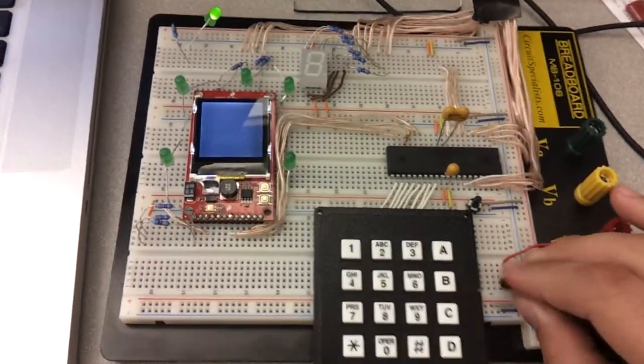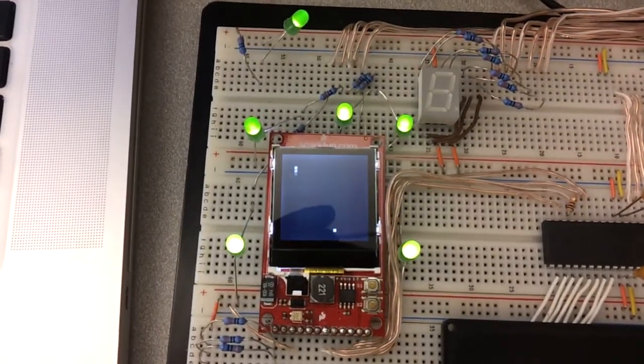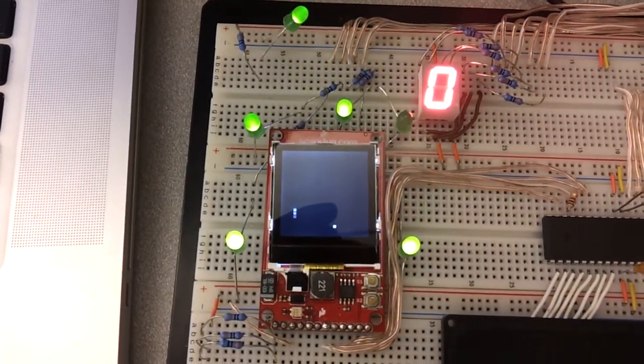Go ahead and turn it on. As you can see, you can see Start. Just play the game.